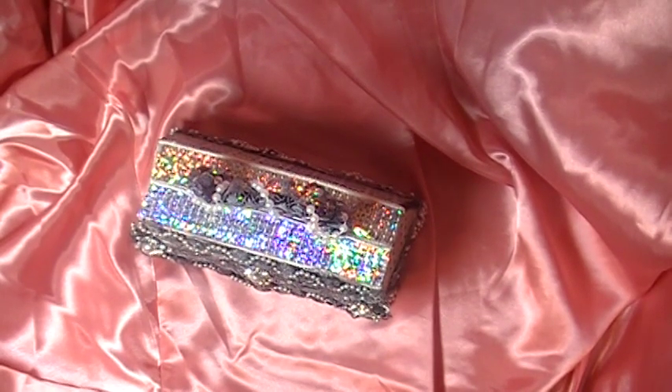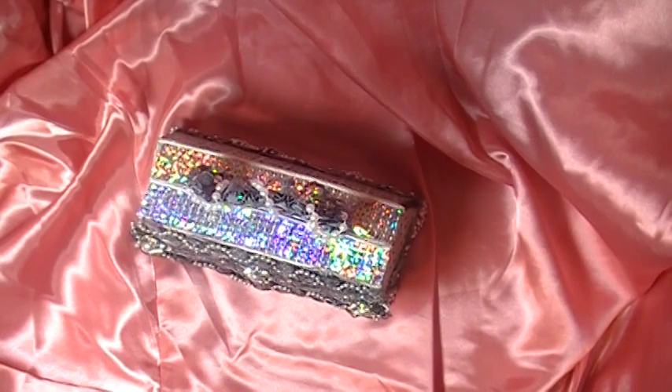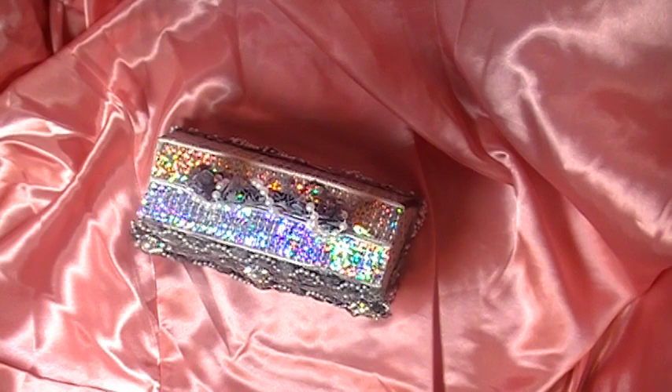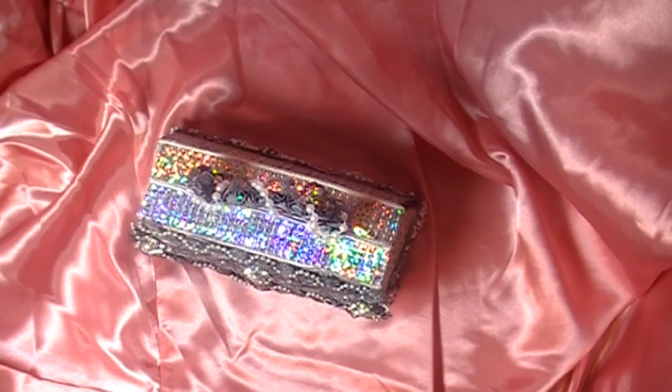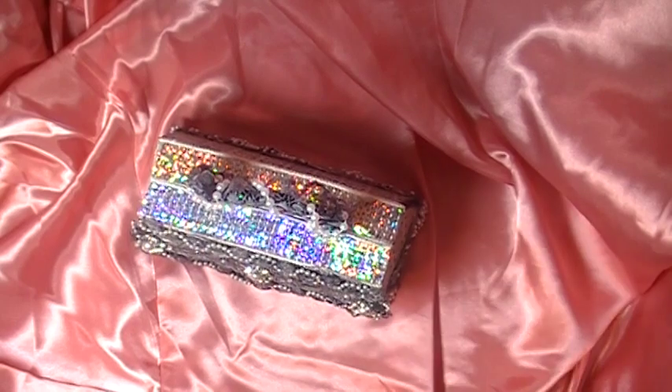Hi everyone, Cynthia Lehu here. I just wanted to give you a quick peek at my vintage purse that I made for my partner before I send it off to her. This is a vintage purse swap that Patty and Doreen hosted on A Little Scrap of Heaven.